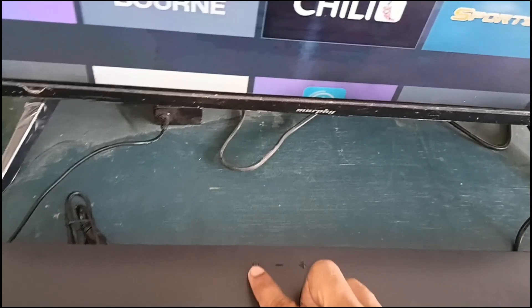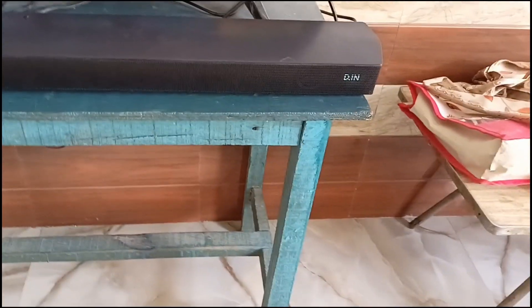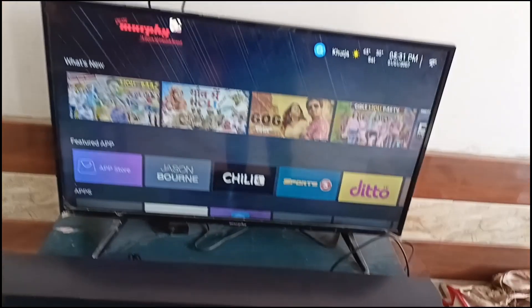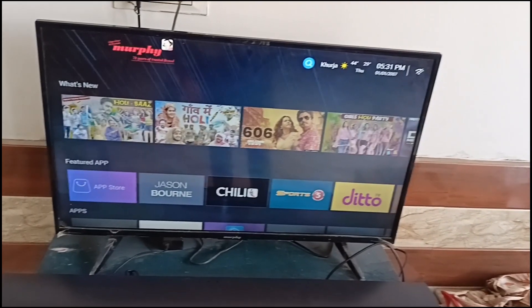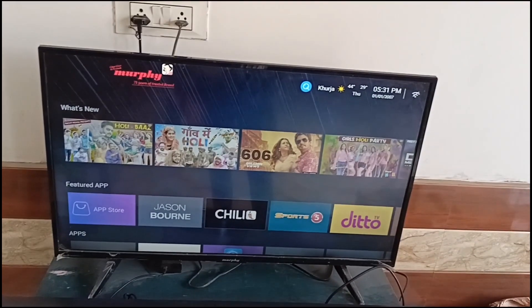Once the Samsung soundbar automatically turns off, it means the soundbar has been reset. After that, switch on the soundbar again using the home button, then use the remote to switch to the D input. Then use the TV remote to switch the TV to HDMI. After that you will see your Samsung soundbar HDMI ARC is working correctly.